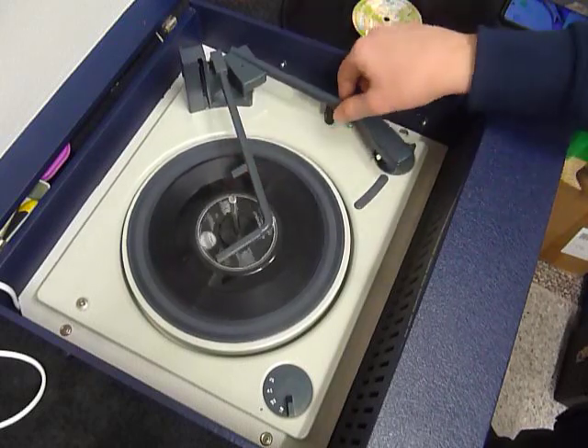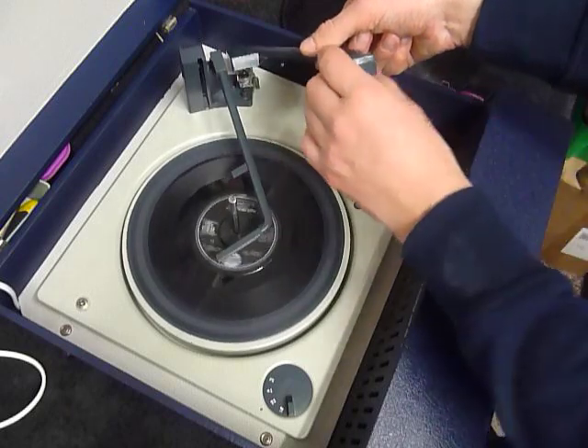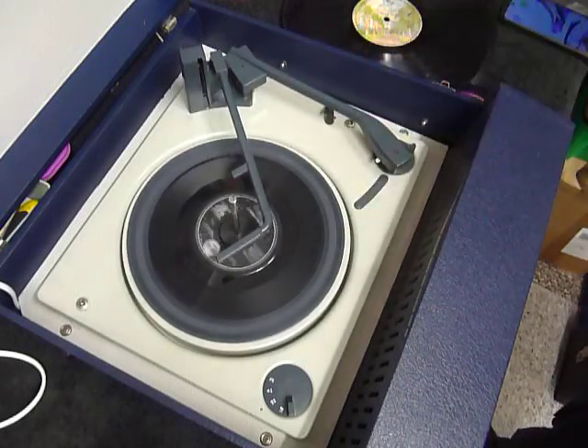If you want to switch to the 78 stylus, just flip the needle over like so, so that the 78 print is uppermost, and turn back for all other speeds. So hopefully that covers everything.